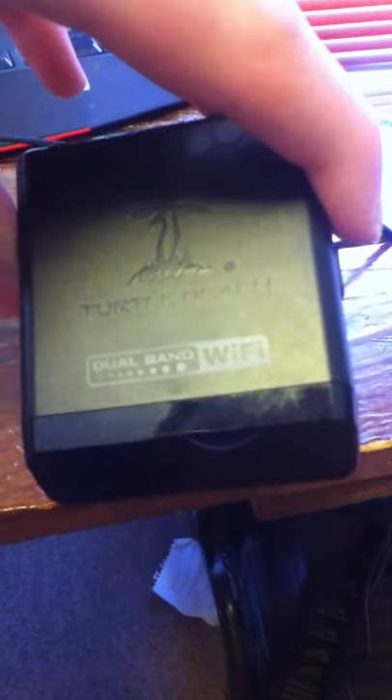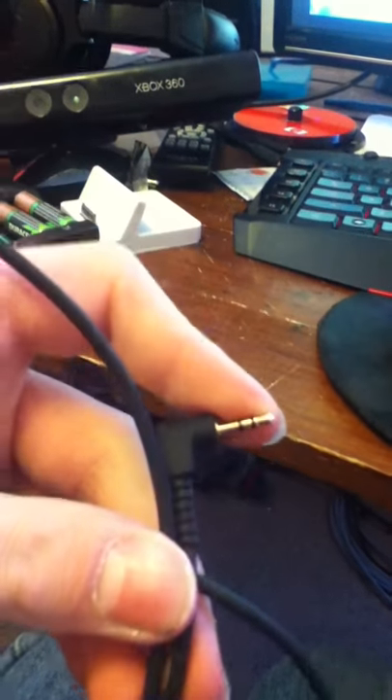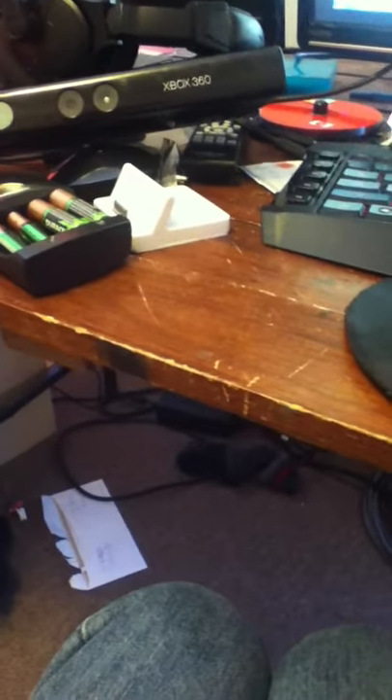Poor quality, I know. Then the next — the third thing you need is the Turtle Beach dual world Wi-Fi wire; it comes with your Turtle Beach. And the last thing you need — I should have put this second — it also came with the Turtle Beach. Put this end in the controller, and put this end into the Turtle Beach.